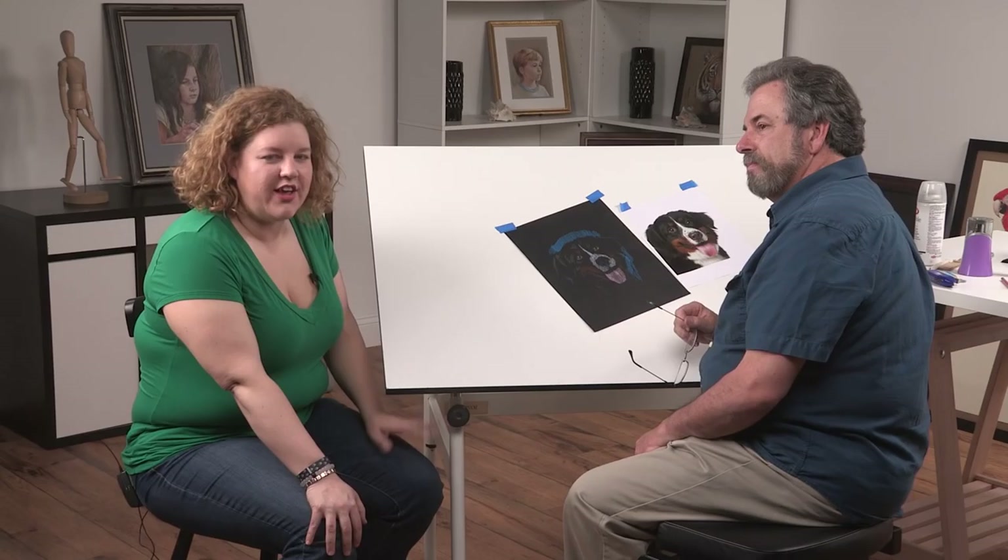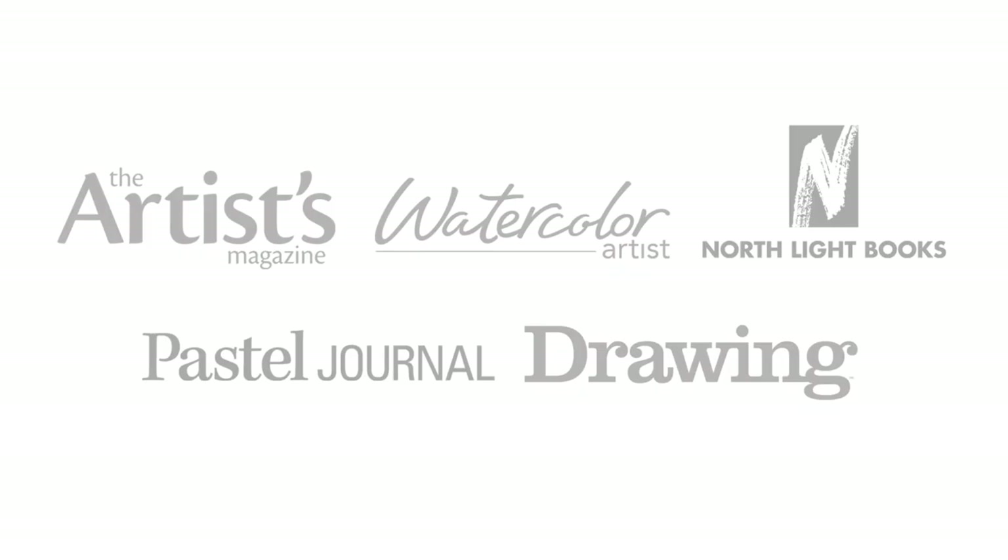So for more from Mark Menendez and colored pencils, check out artistnetwork.tv or northlightshop.com. I'll see you next time. Bye.